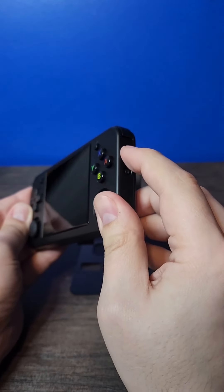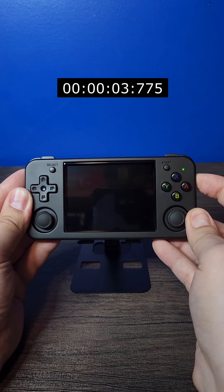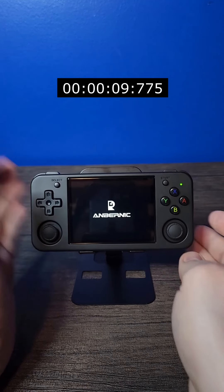With it unboxed, we're going to go ahead and turn this thing on. I'm going to let this go in real time so you can see what the initial boot sequence is like and how long it takes. This should be the longest it goes because I'm assuming it's reading the SD card for the first time, but just wanted to show it.